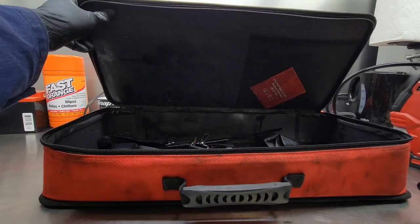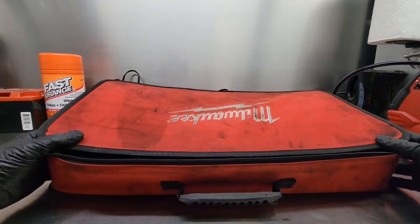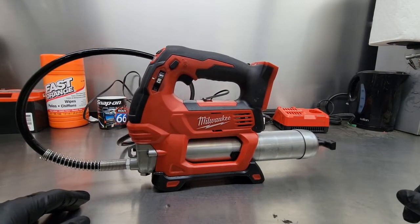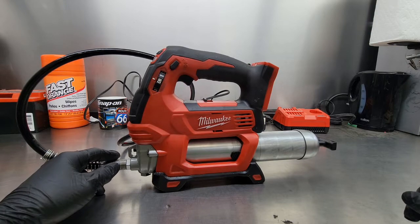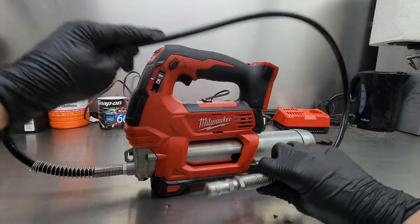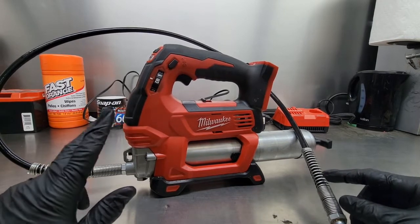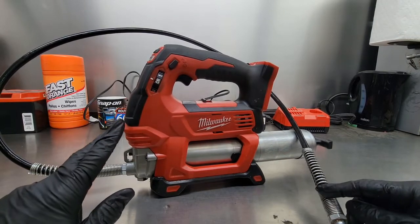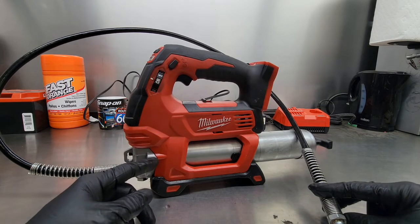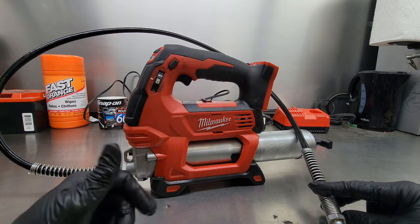I've already used this a fair bit. I wanted to put it through its paces so I can give you guys an educated opinion on what I think about it. Running through some of the specs: it's a 10,000 PSI unit with a four-foot 48-inch grease line. It's two speeds — speed one is high volume at 10 ounces per minute at 5,000 PSI low pressure, and speed two is low volume at three and a half ounces per minute but high pressure at 10,000 PSI.